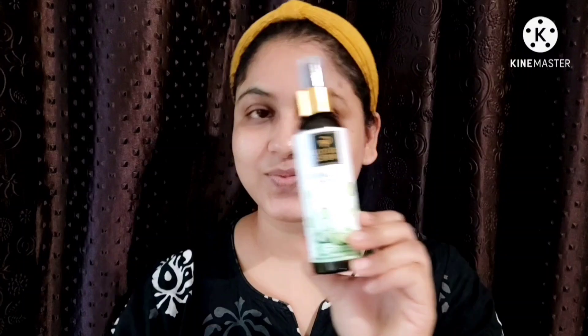Hello friends, I am using this toner. This is Good Vibes Cucumber Glow Toner.